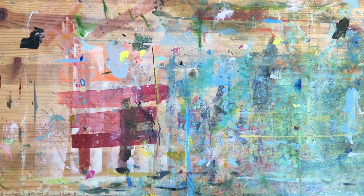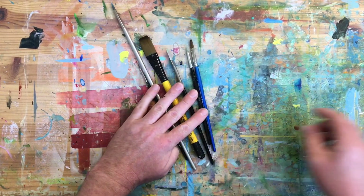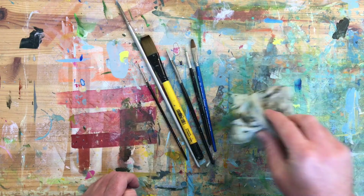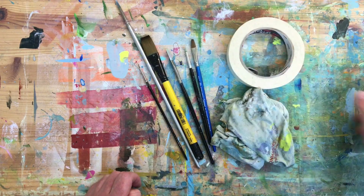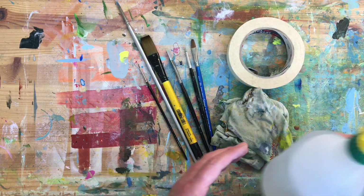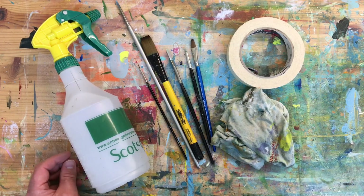These are the paintbrushes I used. You're also going to need a cloth for wiping paint from your brush, some masking tape to mask off the area you're painting, and a water spray bottle to spray your acrylic to keep it wet.